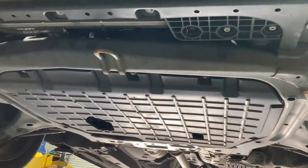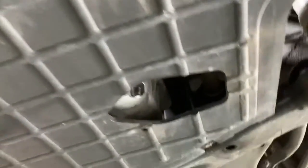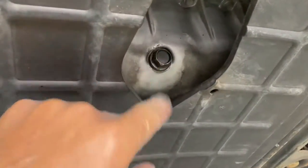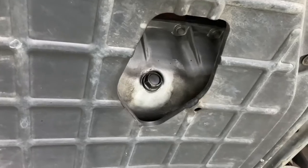I've got the vehicle up in the air now. Underneath you've got this splash tray which covers pretty much everything, and then Hyundai's given us a nice little inspection hole there to locate the sump plug. You just need a 17mm spanner to undo that so we can drain the engine oil.